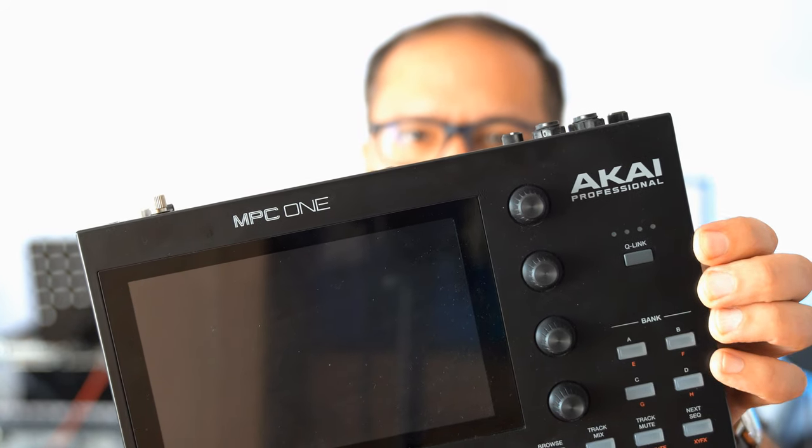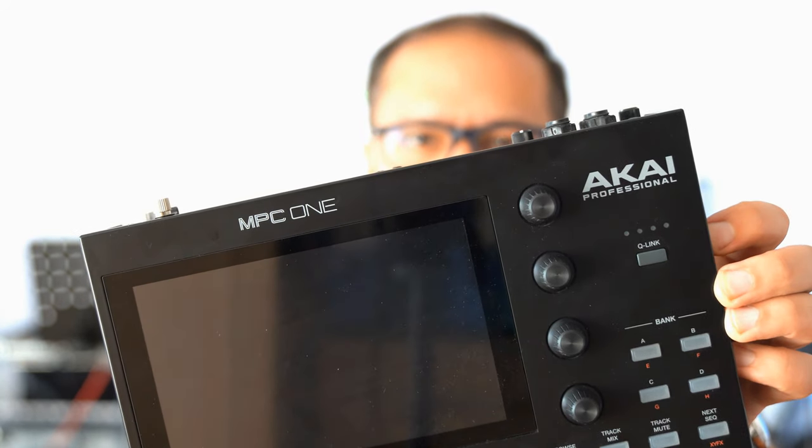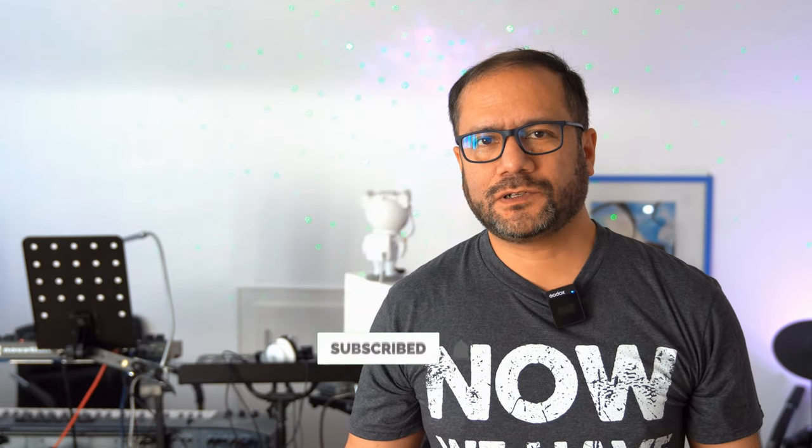And that's it for today — recording multiple audio sources on the MPC1 together with the Zoom R20. If you found this interesting and useful, please consider subscribing to my channel. And if you want to support what I'm doing here financially, you can join my Patreon or become a channel member using the button under this video. As always, thanks for watching and see you again very, very soon. Bye-bye!